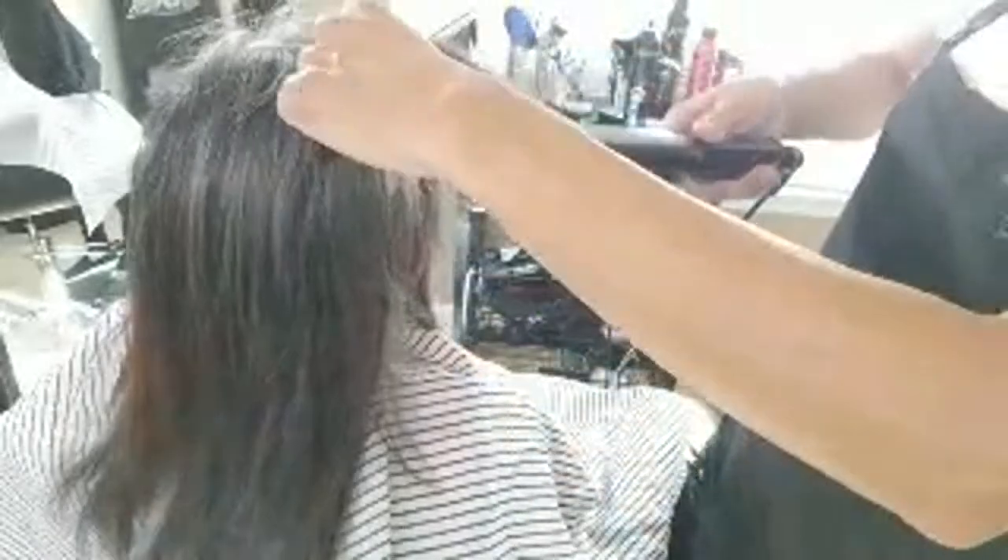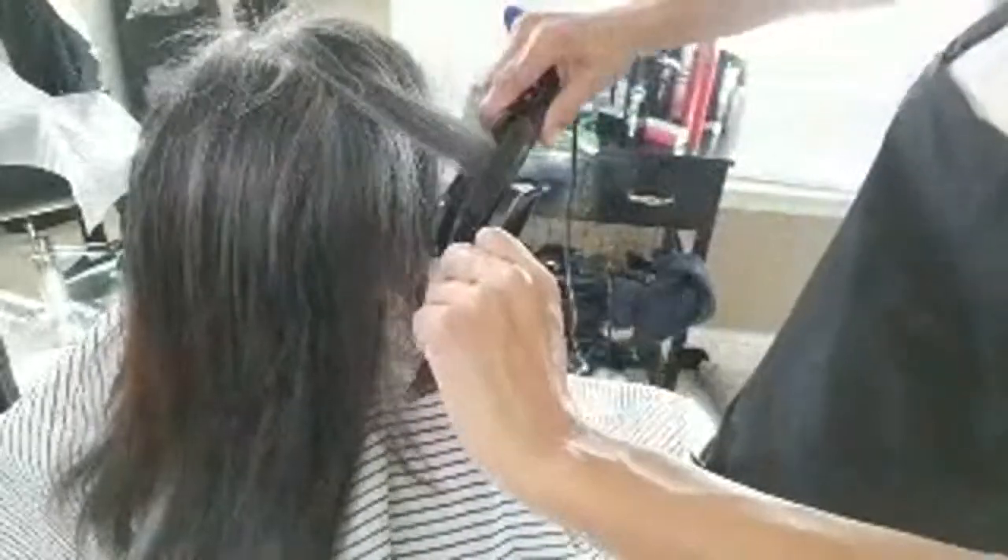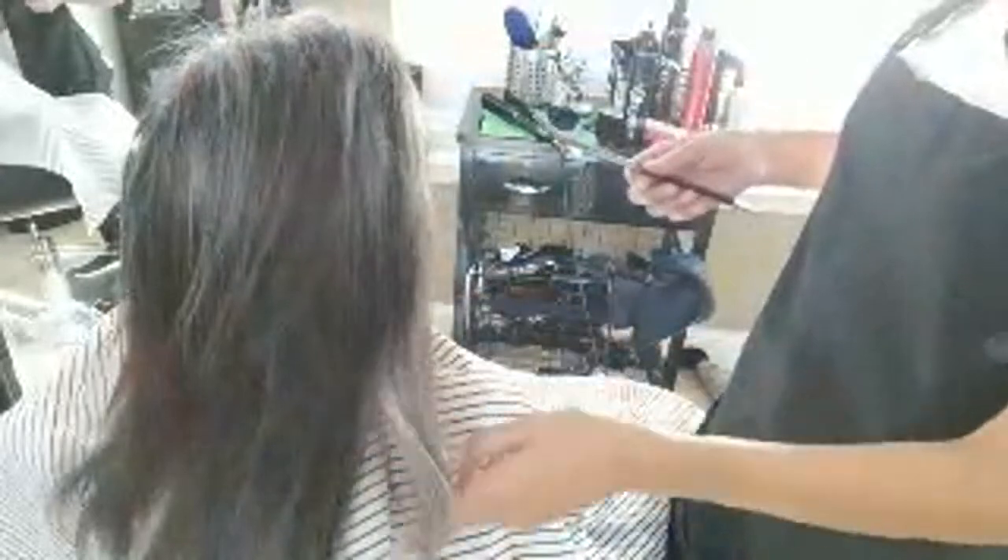The ability to cut hair is really just the ability to see things evenly. We can't cut hair perfectly even because the body isn't even — we just need to cut it so it looks even.